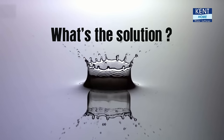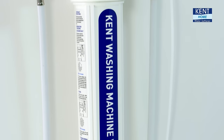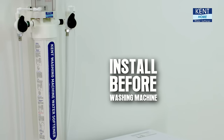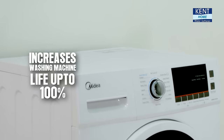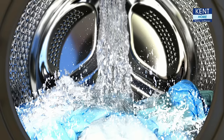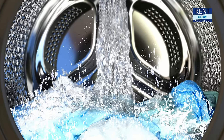So, what's the solution? Presenting the Kent Washing Machine Water Softener. Install it before your automatic washing machine and increase your expensive washing machine's life up to 100% by using only soft water in it.